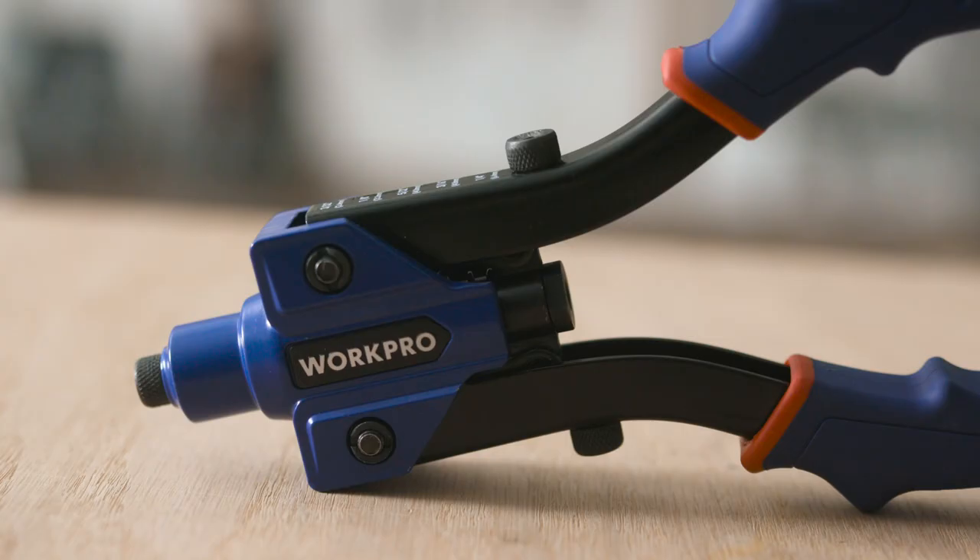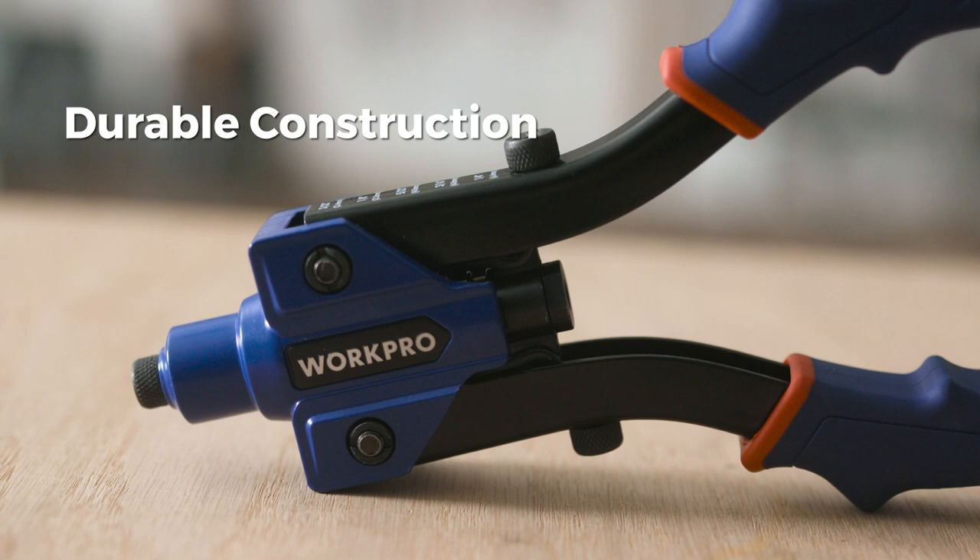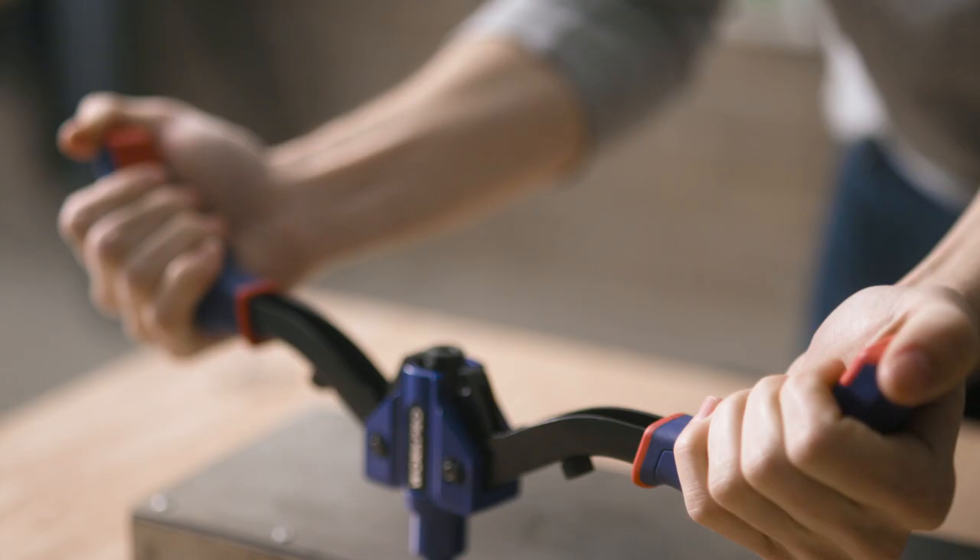It is constructed from aluminum alloy and heat-treated carbon steel for strength and durability, and includes ergonomically designed rubber grips for comfort during prolonged and repeated use.